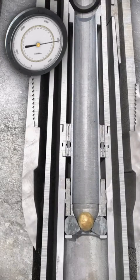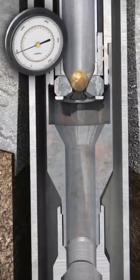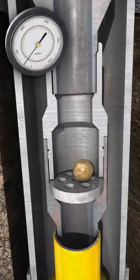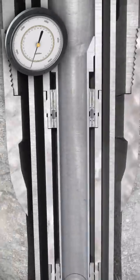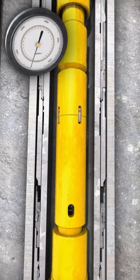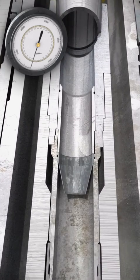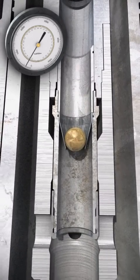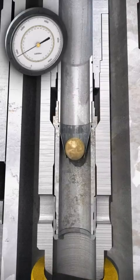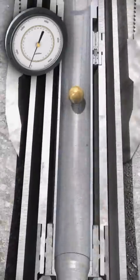Bleed the pressure back to 1000 PSI and wait for the ball to extrude through the delayed opening ball seat and land in the ball catcher sub. When the one and a half inch ball has extruded, the pressure will fall to zero PSI. Drop the one and three quarter inch setting ball to close the high flow valve. This will allow string integrity down through the running string. The ball extrudes at approximately 1000 PSI down to the ball catcher sub.